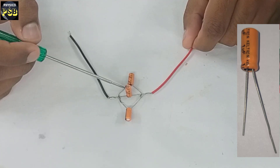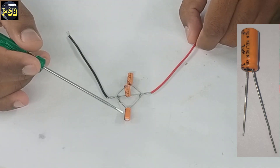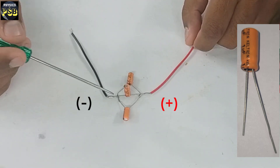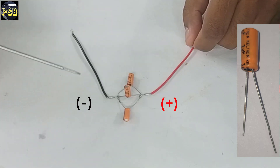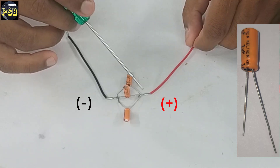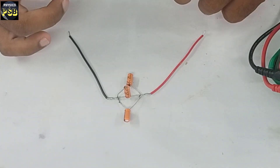The same thing I have done to the other terminals as well. The capacitors used here are known as electrolytic capacitors — they have negative and positive terminals. The negative terminals of each capacitor connect to the common black wire, and the positive terminals are connected to the common red wire. Now the combination is a parallel combination.